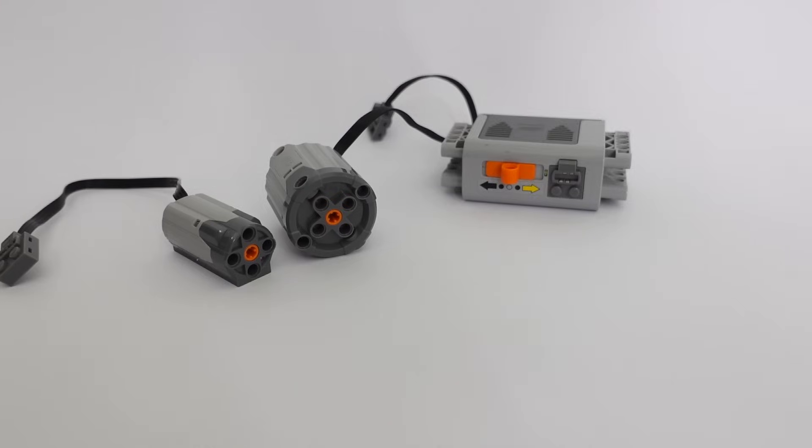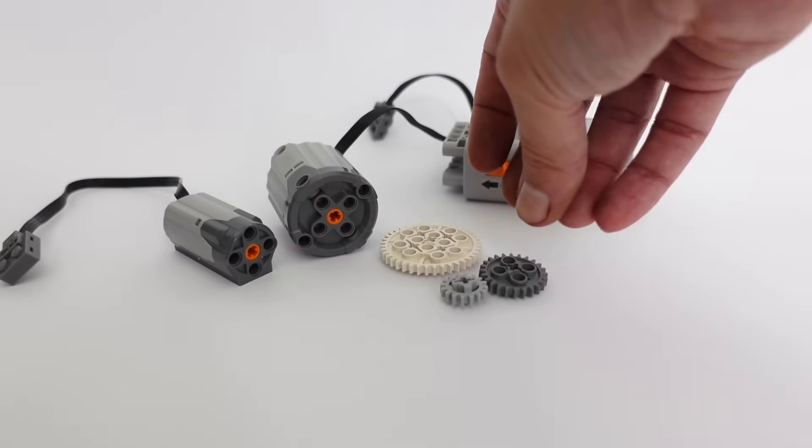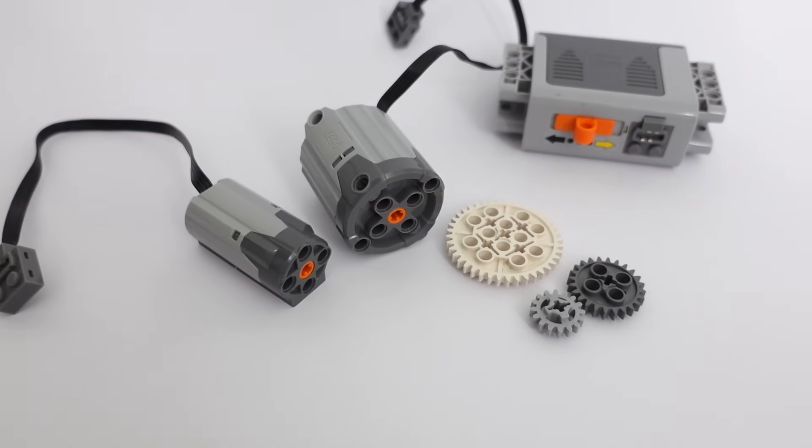In today's episode, we're going to add gears into the equation to see how they can be used to manipulate torque and speed.